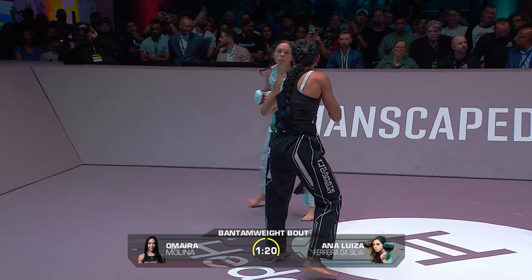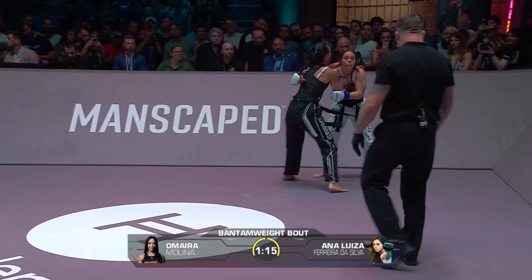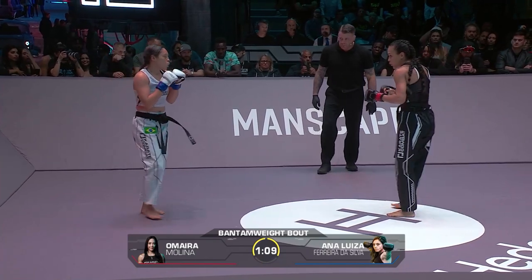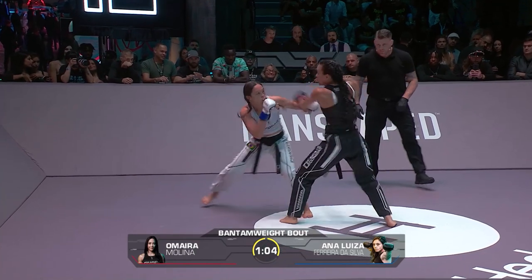There's another high kick, barely missed. Molina is putting everything together this round — body, head, head. She's got a nice little mouse forming under her right eye.